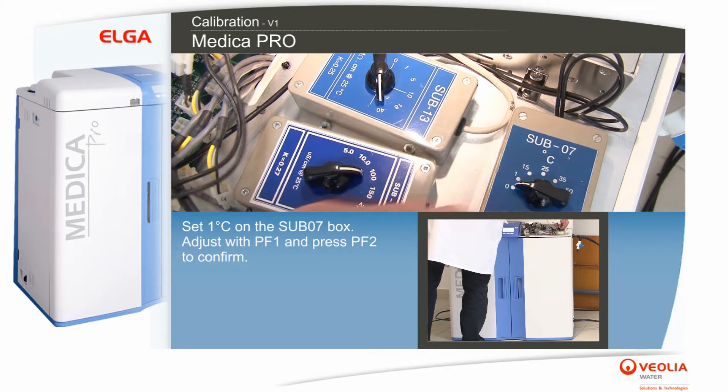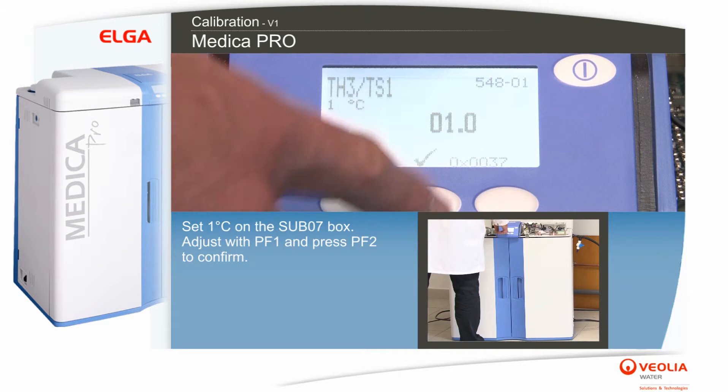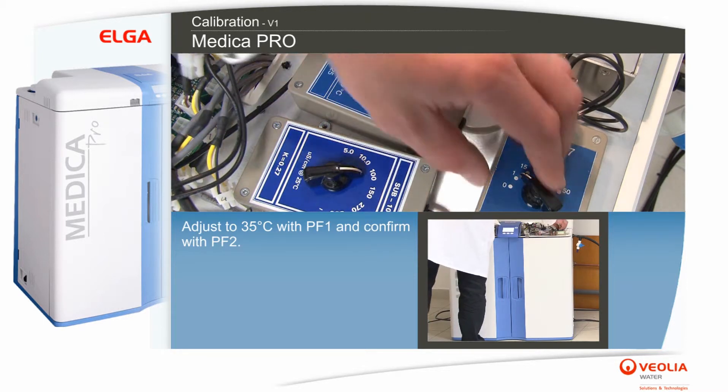Set 1 degree on the sub-07 box. Adjust with PF1 and press PF2 to confirm. Adjust to 35 degrees Celsius with PF1 and confirm with PF2.